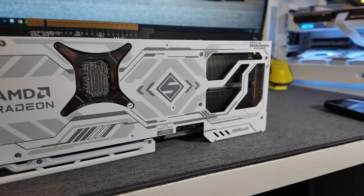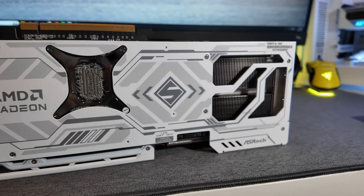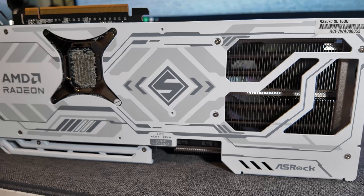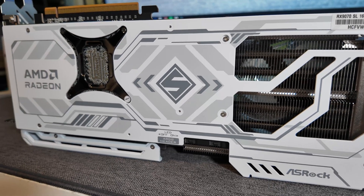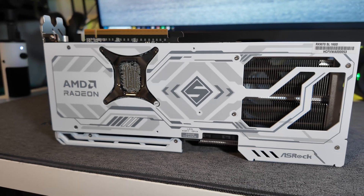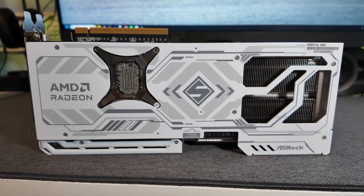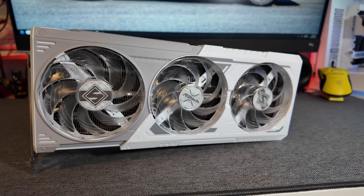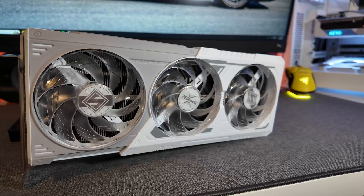It seems that new GPUs tend to come in bunches. We haven't really had any in a few years, and now all of a sudden, within the span of a couple of months, we have NVIDIA's 50 series as well as AMD's new RDNA 4 graphics cards, the 9070 and the 9070 XT. To get this out of the way up front: no, the 9070s do not compete at the high end of the market, but that's absolutely okay as long as they're priced appropriately.